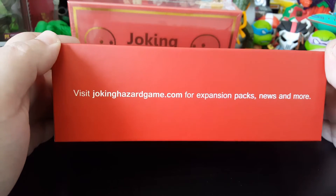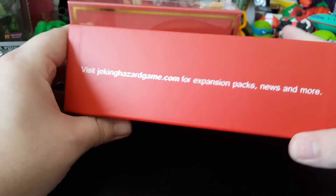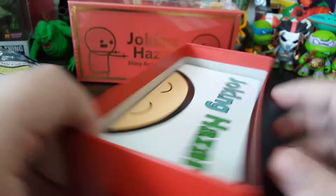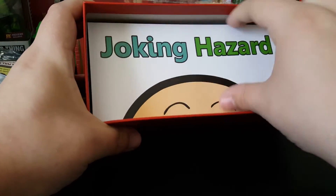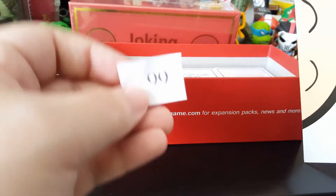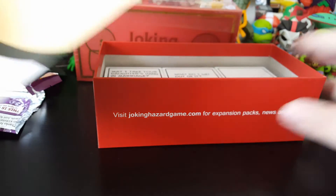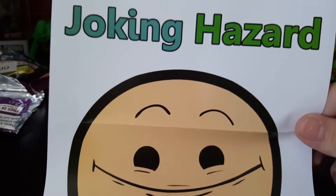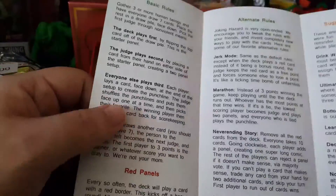There you go — visit jokinghazardgame.com for expansion packs, news, and more. Apparently mine was inspected by number 99. Thank you 99 for making sure my box had a slice in it. Oh cool, so it's not only just a poster, it's also the rules.